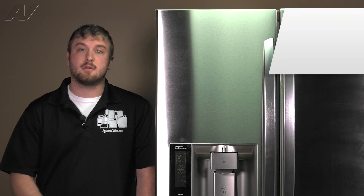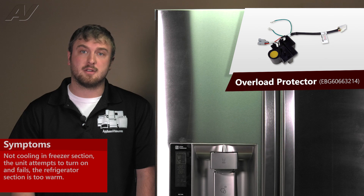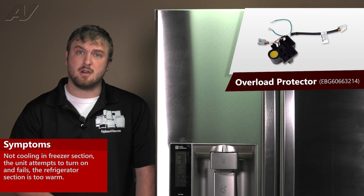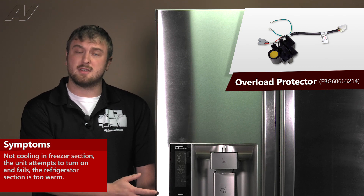A faulty overload, or often described as a thermistor, would often result in no cooling in the freezer section. You could hear the unit trying to turn on and then it clicks and turns off, or your refrigerator section is too warm.